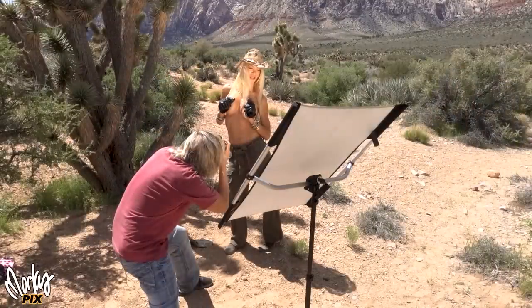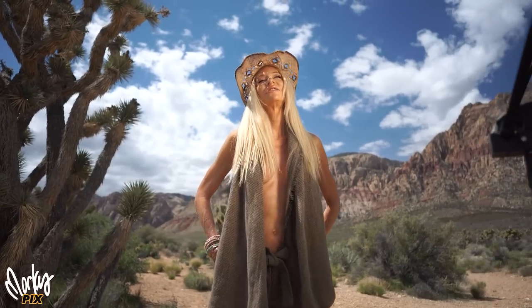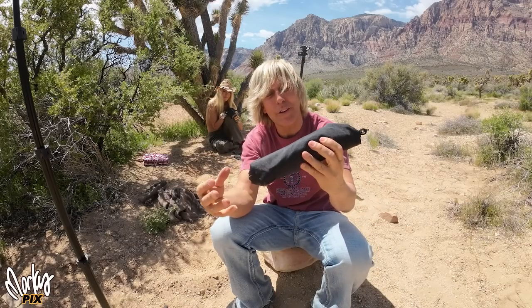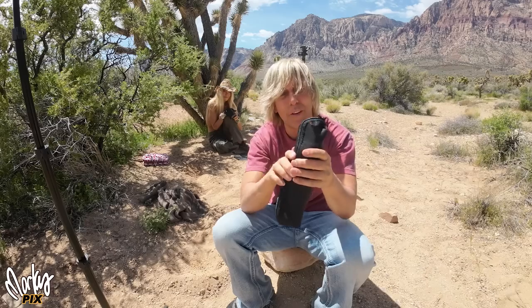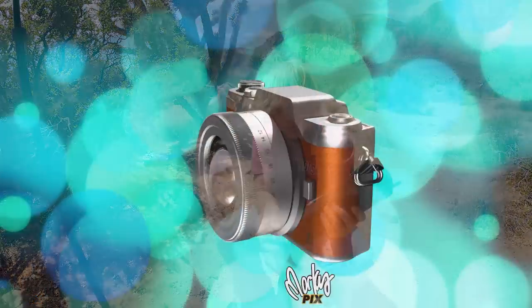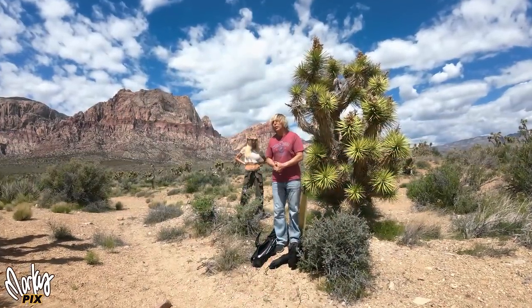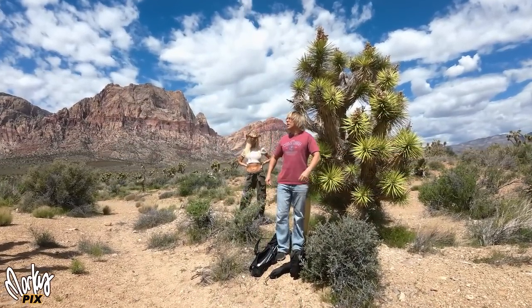I am in cowboy heaven. Look how tiny this thing is. It's two and a half inches by two and a half inches by seven inches. Talk about portable! Today's a fun video. We're outside in the beautiful, sunny outdoors.